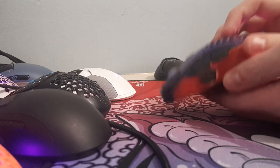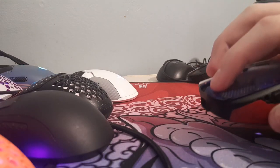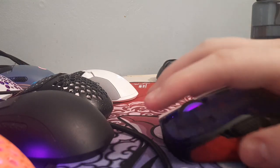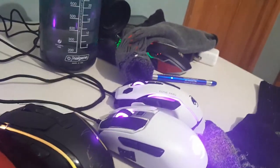I do not have a Pwnage Ergo because I have a Glorious Model D Wireless, which will be my next video. So that is all — make sure to comment if you have any questions. I have plenty more mice if you want to see reviews on them, just let me know which one.